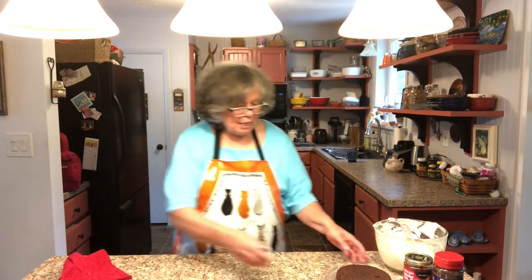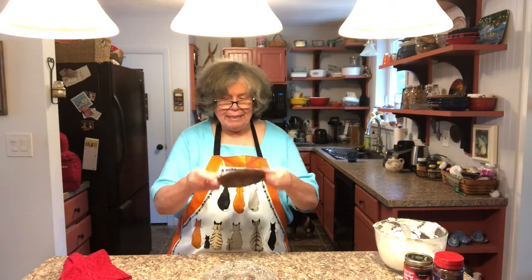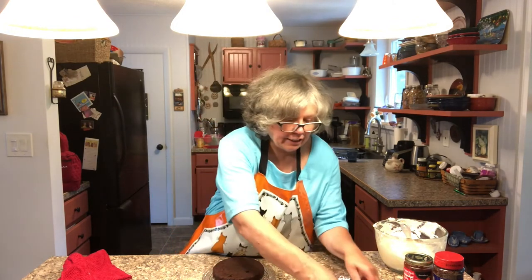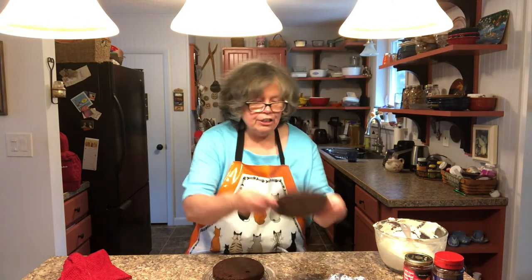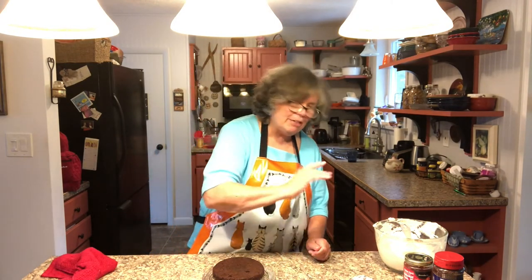I baked the brownie mix in layer pans, so I have two layers. I could do three layers — I've done that — but then I have a problem with it going downhill and I have to put two thick picks in to keep it steady, so I don't do that. I just create two layers of brownie.